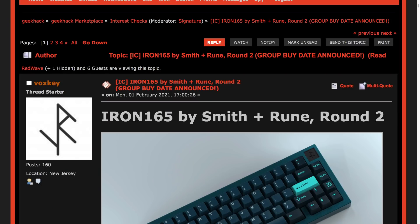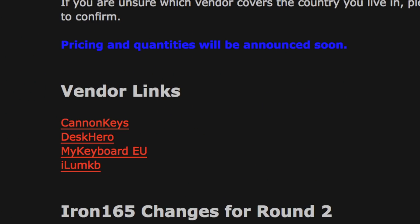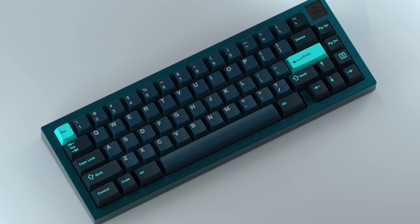This next one — I'm not really sure if I should talk about it, because I really want this board and I'm going to have to compete with all of you. But since it did grab my attention, it's fair game. What I'm talking about is the Iron 165R2 from Voxkey, posted in early February, and this is actually set for a group buy on February 27th — that's in two weeks. This is a gasket-mounted seamless 65% that will be available on Canon Keys, Desk Hero, Mech Keyboard, and Ilum KB. No pricing or stock listed yet, but I fully expect it to be another mad rush to get in. It will be released in three colors: Midnight Teal, Graphite, and Red.